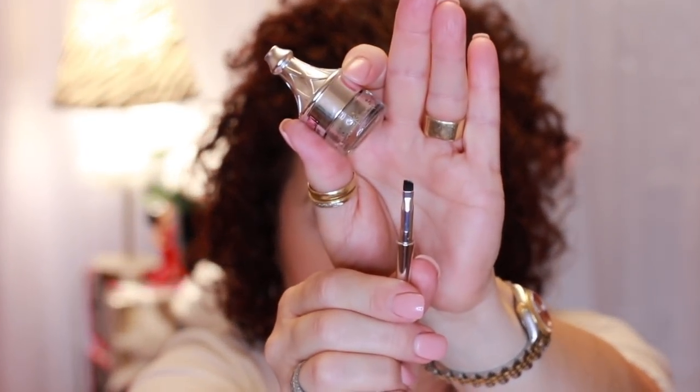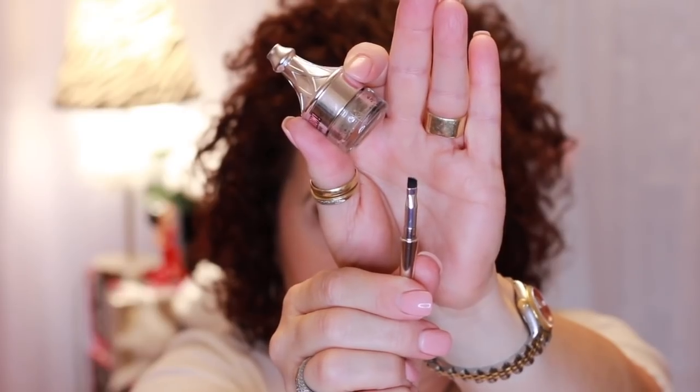It also has a brush on the end. I don't use it, but it's there if you want to. Of course, when you go into Ulta, it's very hard to just get one thing.